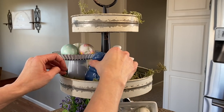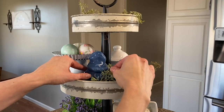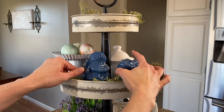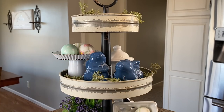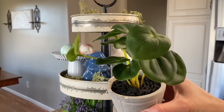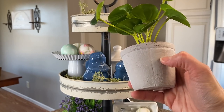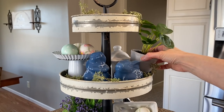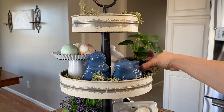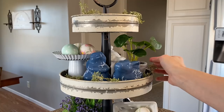I just knew I had to grab them and they would be perfect in my tiered tray. So I'm just going to find a perfect little spot here in the front so they can take center stage. The last little piece I'm going to add to the second tier is a potted plant from Target — it looks like it's in a cement pot — and I'm just going to pop that right in the back. I think it just adds a really nice focal point of greenery.